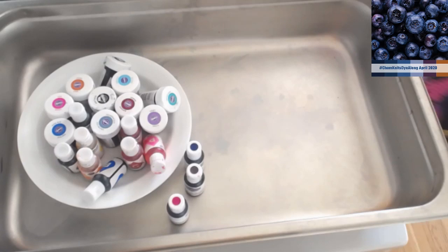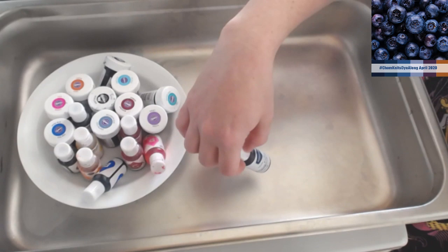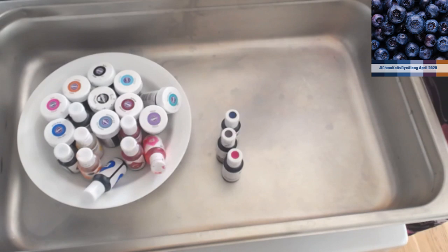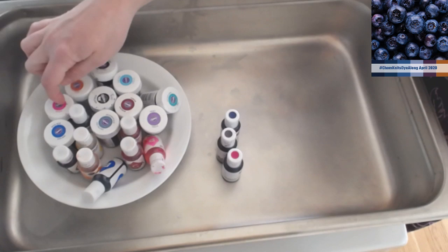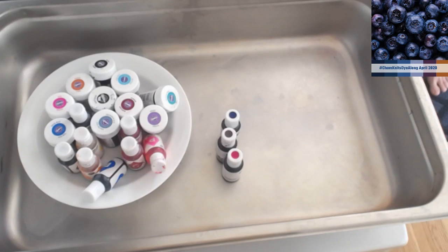Let's see what colors I pulled. I pulled AmeriColor Navy Blue number 134, Eggplant 145, and Burgundy 118. In Wilton icing colors I have two different blacks, copper, rose, royal blue, sky blue, teal, violet, burgundy, and delphinium blue. Then I have all the Color Right colors on hand. So that's sort of the palette that we are going to work with today.